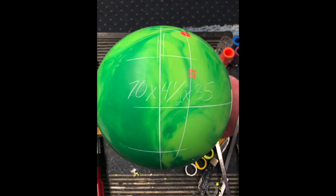So you see the layout here. I did this layout because I wanted it to kind of replace a Brunswick Fearless that I have, and this Fearless is kind of drilled up this way too. That's kind of the reason why I did it. It's 70 by 4.5 by 35. And now we will take it out on the lanes.